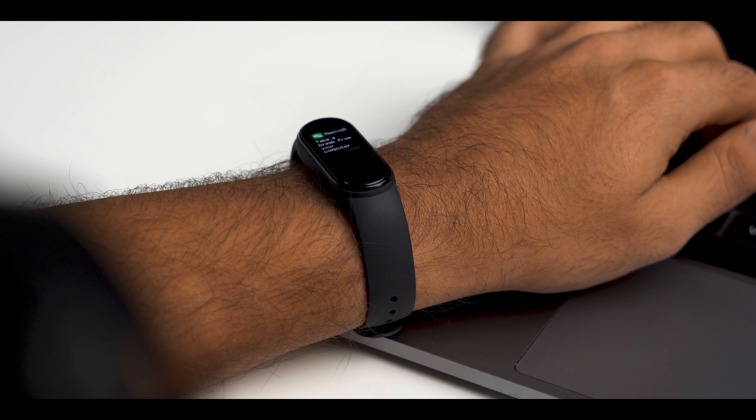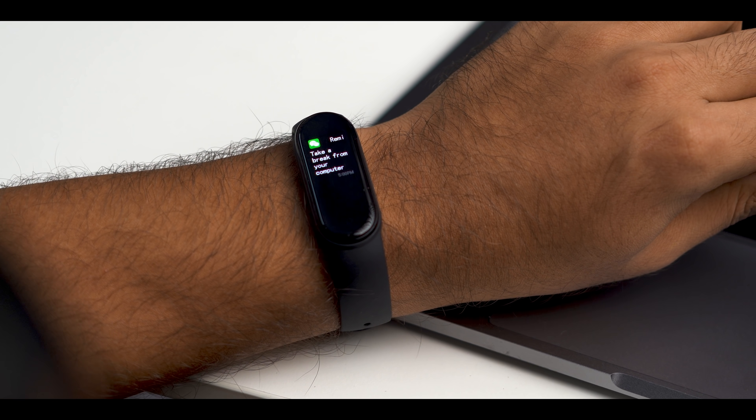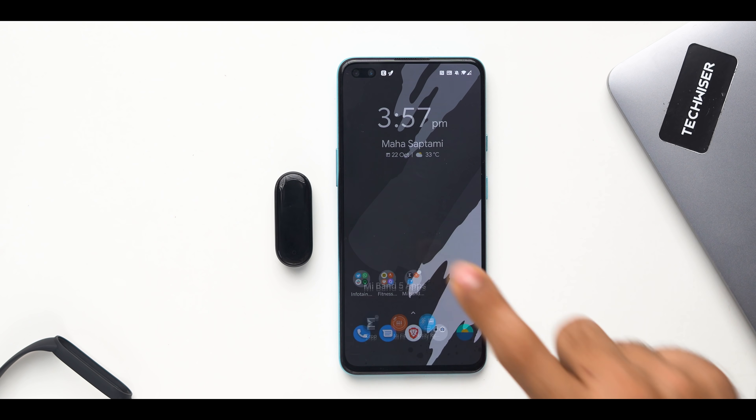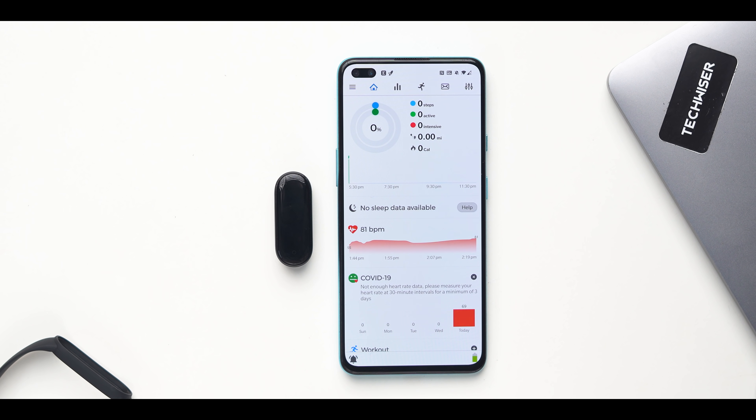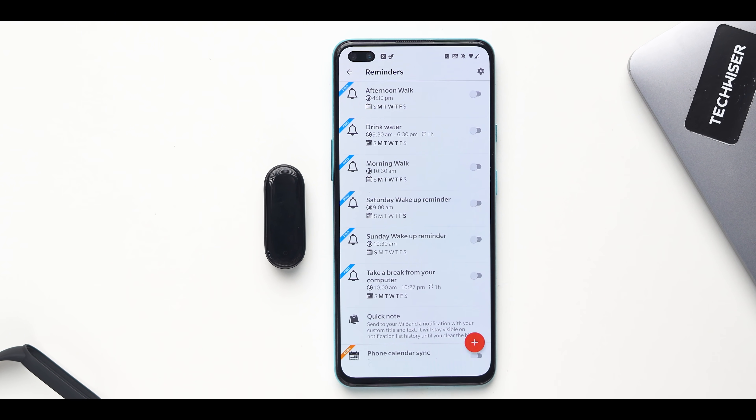Mi Band 5 gives you the option to set reminders or events, but you cannot set recurring reminders. If you want hand-wash reminders every two hours or to take medicines twice a day, use the Notify for Mi Band app. It lets you set recurring reminders repeated after every two hours, twice a day, or any combination. It also has inbuilt presets like 'take a break from your computer' — very useful in the work-from-home situation.